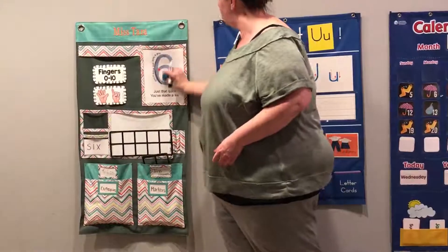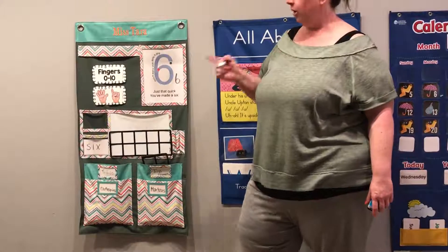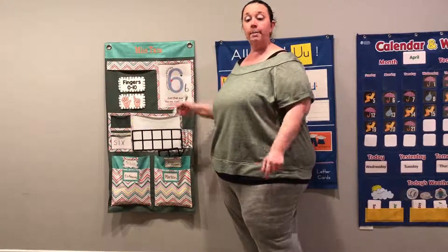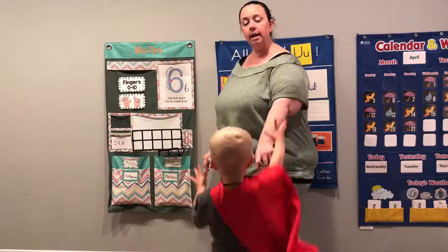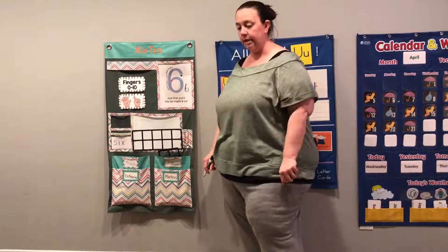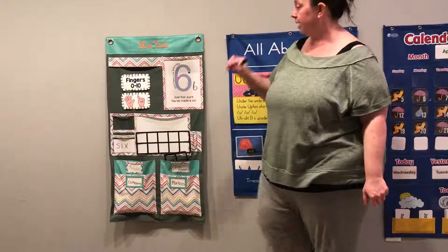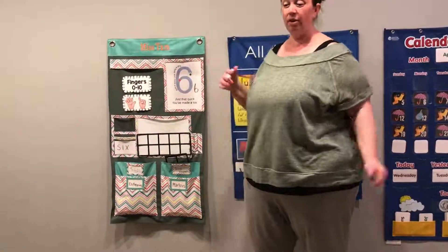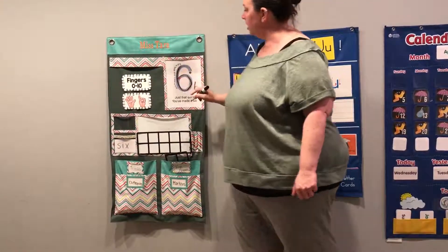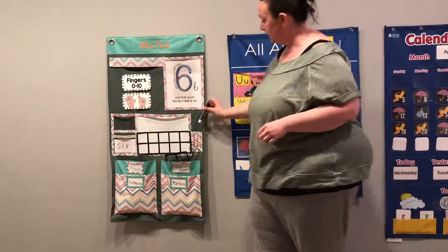It says roll a hoop and make a loop, just that quick, you've made a six. Six. Good job. All right, let's do it one more time. It's for our friends at home. Remember, how can we practice the number six? You can draw on the bathtub with bathtub markers, maybe you could draw in the sand, or you can go on a nature hunt and pick up items and put them in the number six shape. You could do all different things with six. So here we go. Ready? Roll a hoop, make a loop. Just that quick, you made a six. Good job.